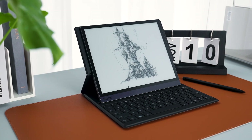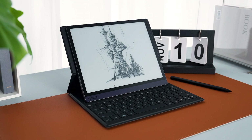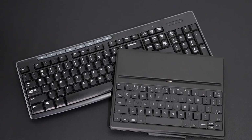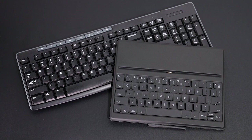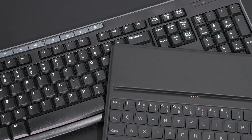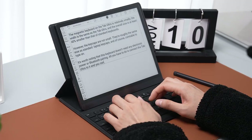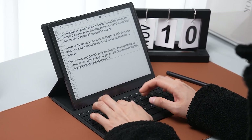To begin, the magnetic keyboard on the Tab Ultra is relatively small. The width is the same as the Tab Ultra and the overall size is at least 40% smaller than that of standard keyboards. However, the keycaps are not small — they're roughly the same size as standard laptop keycaps and, of course, comfortable to type on.